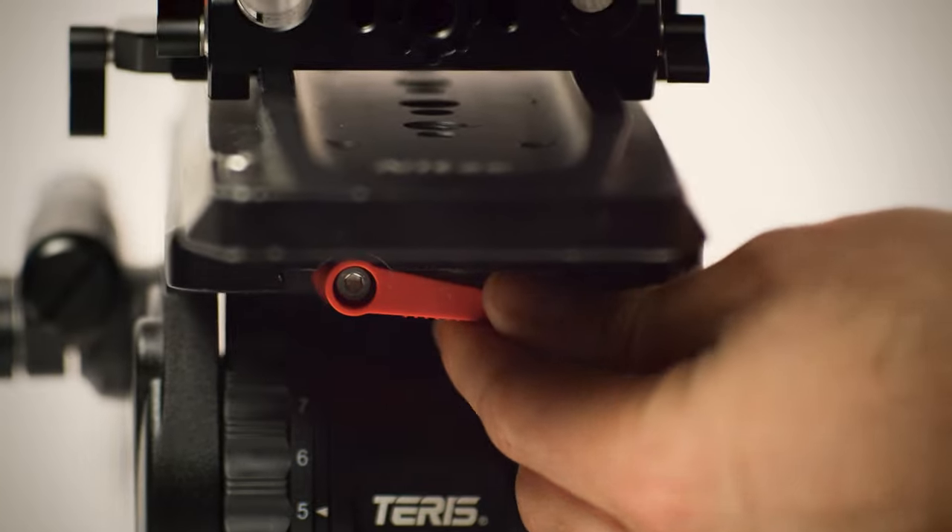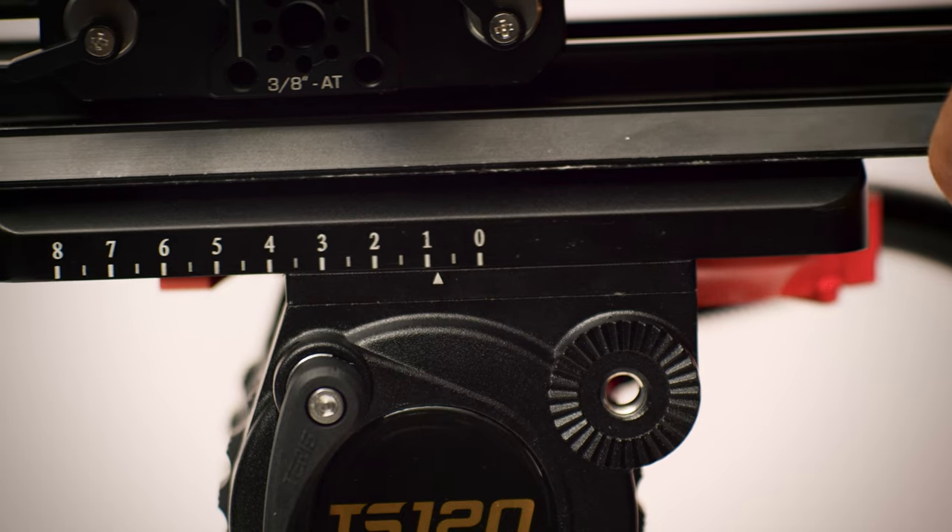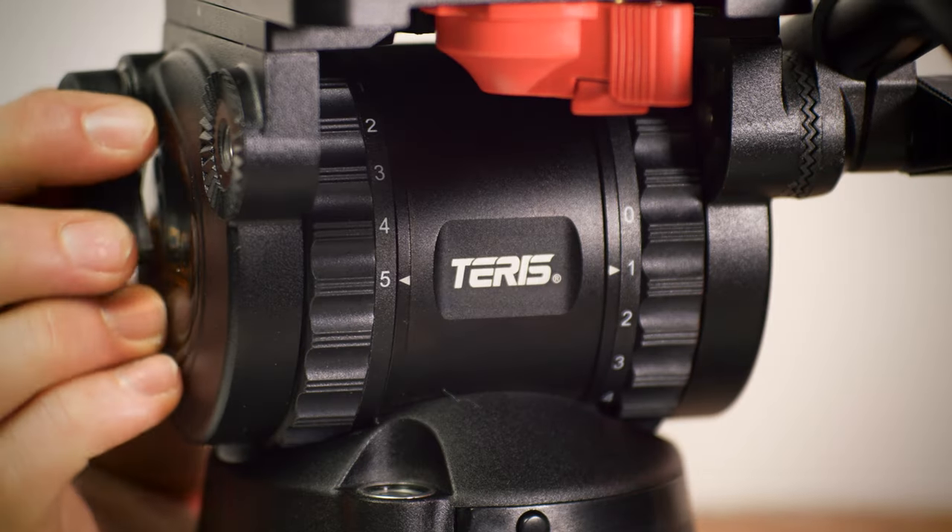With my pan and tilt drag zeroed out, I balance my camera system front to back using the balance plate. After the system is balanced, I start to dial in the counterbalance to try and find out what level of counterbalance the system needs.